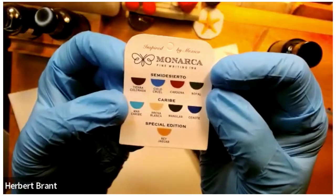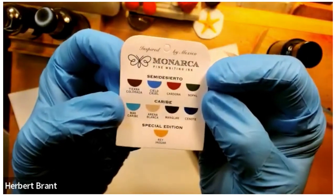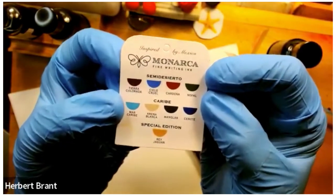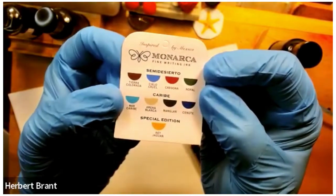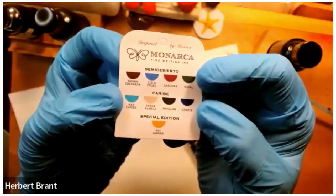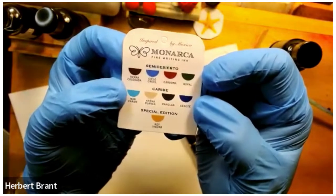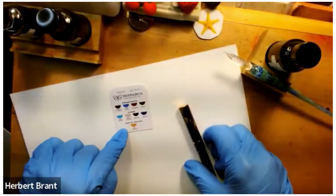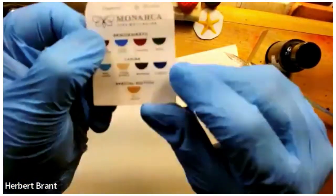Monarca — it's from Mexico. These are the colors of Mexico, and they are divided into semi-desierto, which is the desert of the North, and Caribe, which is the Caribbean in the South. And then they have one special edition called Rejaguar. So these are fun inks from Mexico. What I have in this pen is the color Cenote.